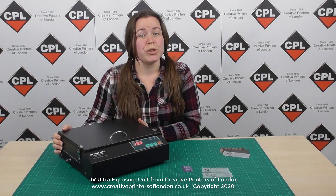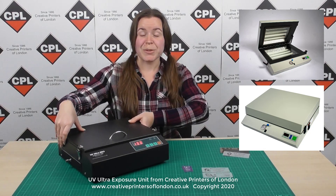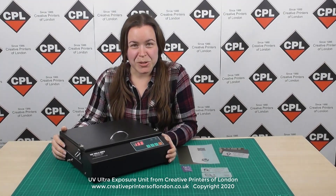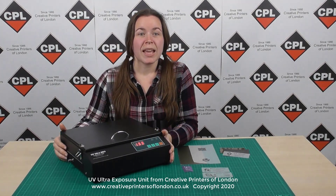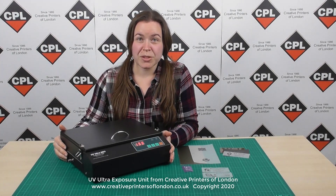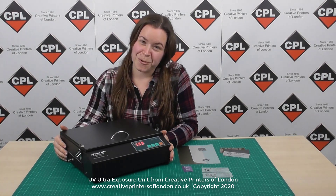Should you require a larger exposure unit with a built-in vacuum, we can also assist you there. We have supplied our exposure units to small businesses, large businesses, schools, colleges and universities. The UV Ultra mark-free is a robust yet portable exposure unit, weighing about 6 kilos, so it's not very heavy at all, and it's available from us at a very affordable price.